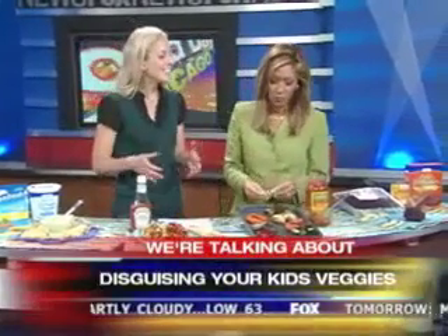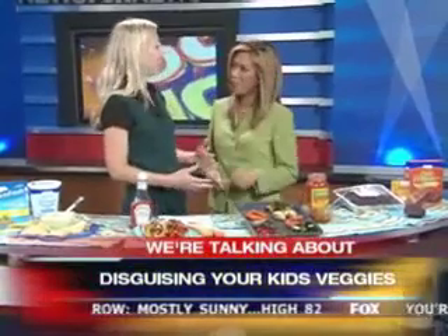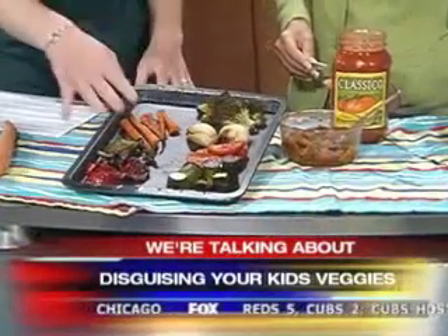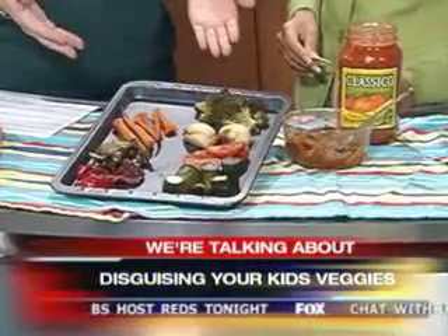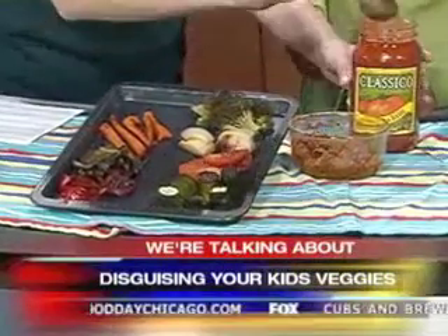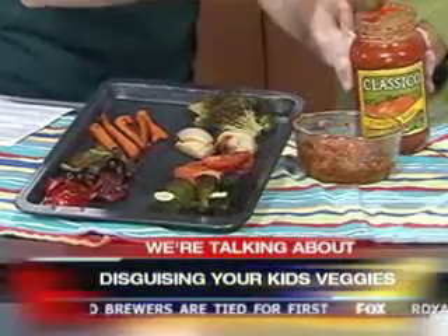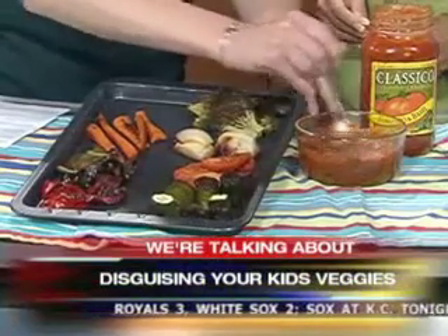Those ideas I took from the magazine, and then I thought I'd share a couple of my own ideas for hiding vegetables. This one — I put a bunch of veggies: broccoli, onions, tomatoes, zucchini, green peppers, red peppers, carrots on a tray, hot oven at 400 degrees for about 45 minutes, and blend it all up. You get this delicious veggie sauce. Then you take your own spaghetti sauce and mix it together — it's like a power sauce for your pasta and pizza. You hide the veggies in the sauce.